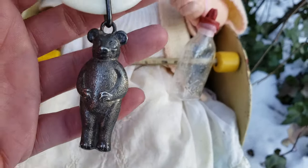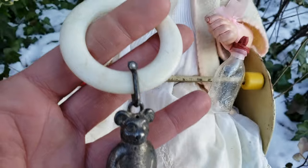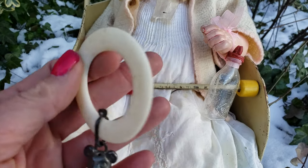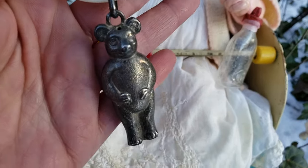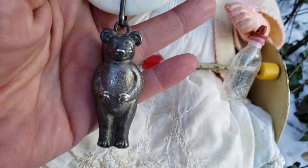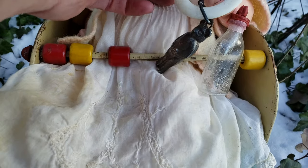I also have this antique rattle. It's made out of silver with a little celluloid ring that a child used to teethe on. I collect teddy bears, so this is like the perfect little accessory to add to my collection, and I keep it with the doll.